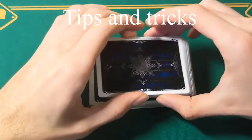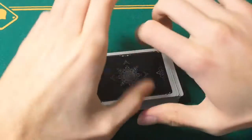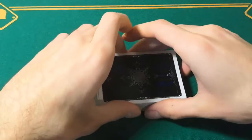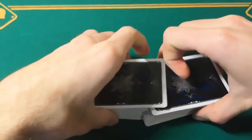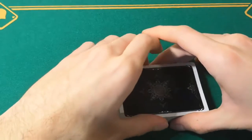One of the problems that I had when I first started doing this shuffle was that I felt pain in my right hand at this point. This happened because I was using muscles that I never really used, and if it happens to you, it's going to disappear if you practice and continue to use that muscle.